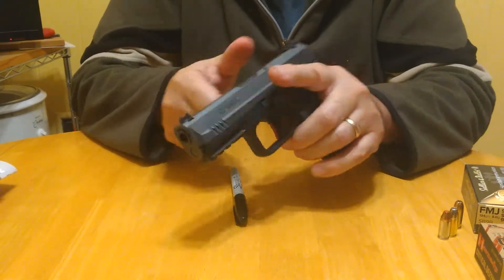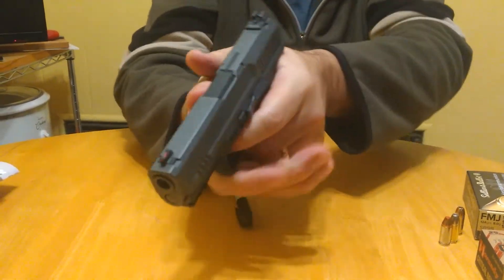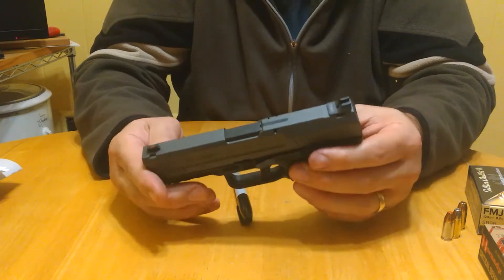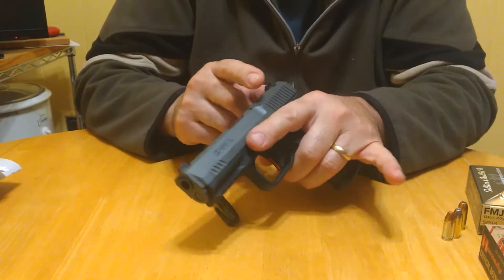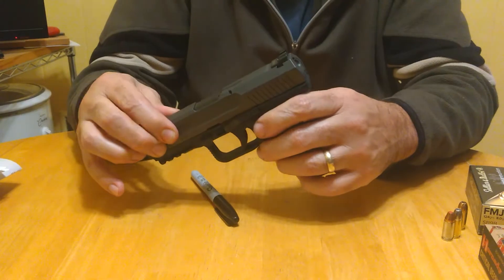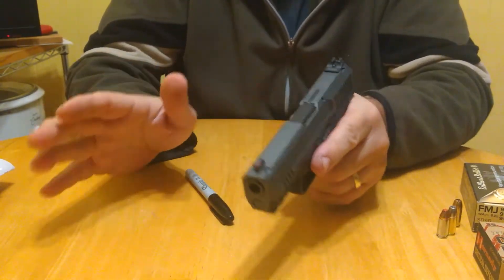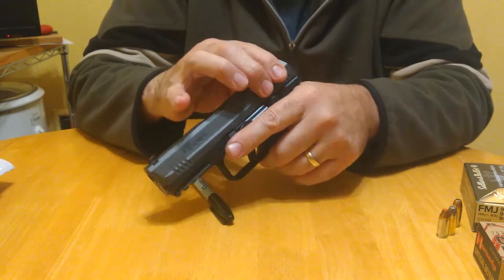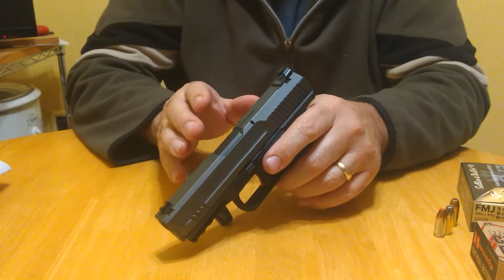It felt good to shoot. I did a lot of rapid fire. Sooch and Honest Outlaw were talking about ejection patterns. I had one hang-up in the first two rounds with the defensive hollow points — it didn't want to go into battery. I banged it home and it went. I had not one malfunction after that — 220 rounds, one failure to go into battery.